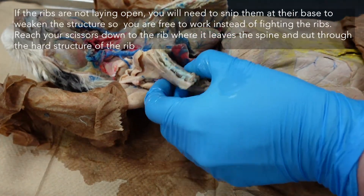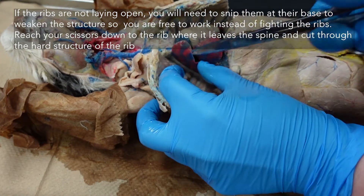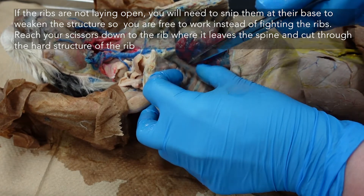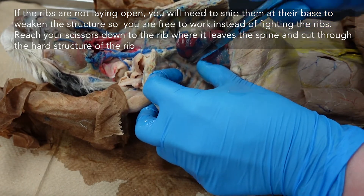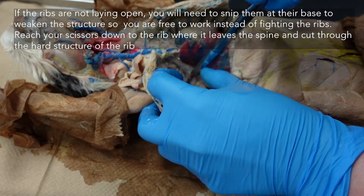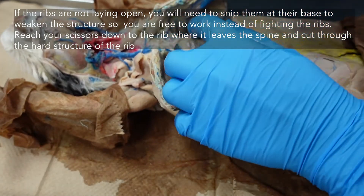If pushing on the ribs doesn't help to weaken them, you can use your scissors and just lightly snip at the base. Be careful on the left side — there are some veins in this tissue down here that we want to keep an eye out for. You can just lightly snip the ribs to weaken their structure, really close to the spine.